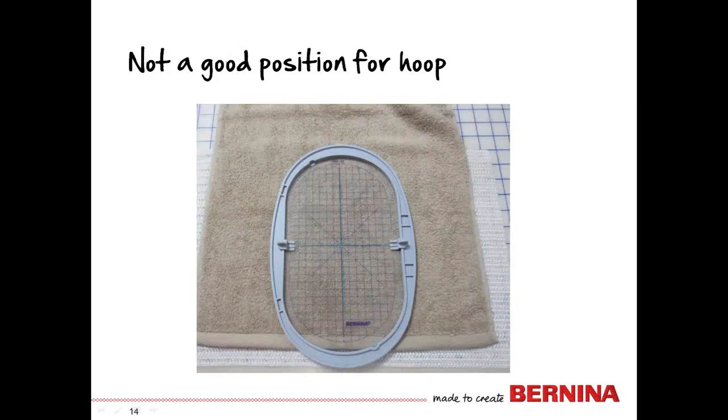Now we'll audition the hoop. When working from the right side, we're lining the crosshairs on the template with the marked lines on the towel. As you can see here, this hoop is not in a very good position for embroidering. First, down at the bottom the hoop extends past the hem, which is very bulky — trying to hoop it this way would not get a good secure hooping. You could move the design up, but the hem would still interfere. Also, if you were to hoop this way, the bulk of the towel would be to the back side of the hoop when attached to the machine.